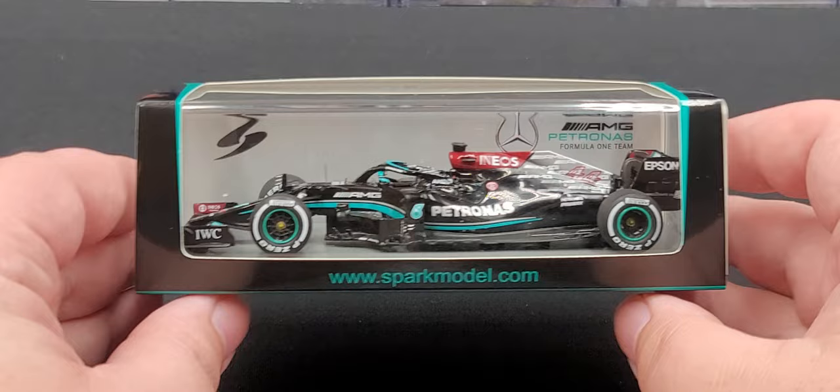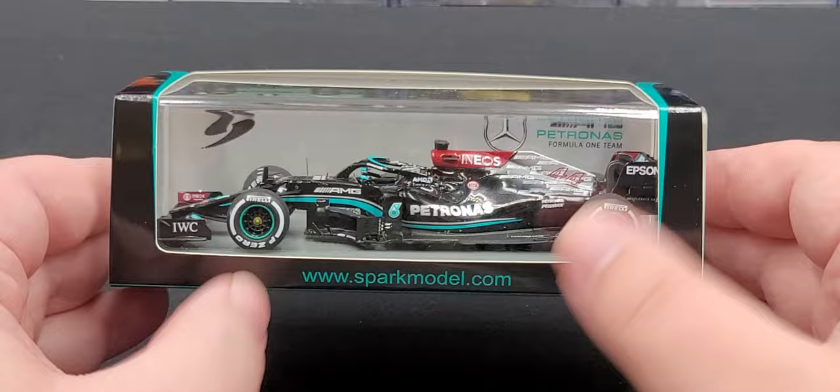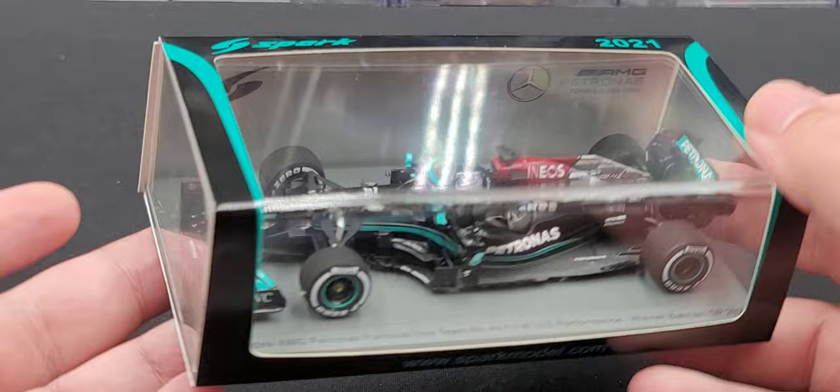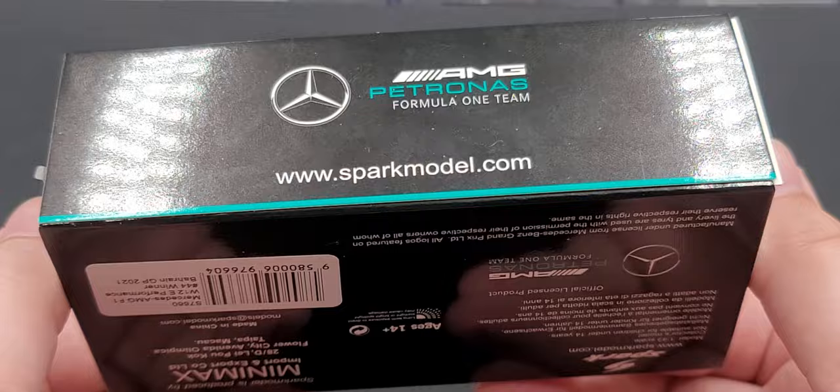Before we get to the review, let's take a look at the packaging. Comes in your standard 1:43rd scale Spark packaging featuring sparkmodel.com, with the car on the base inside its acrylic cover. On the insert in the back we have Spark and Mercedes AMG Petronas Formula One Team. On the top we have Spark and 2021 — the packaging matches the car's livery. It's open-ended on each end so you can see pretty much all the car. The back features AMG Petronas Formula One Team and sparkmodel.com, and the bottom has all the relevant legal information.